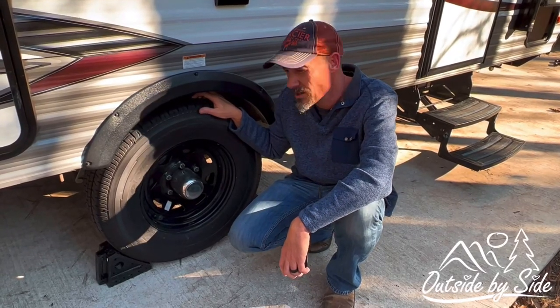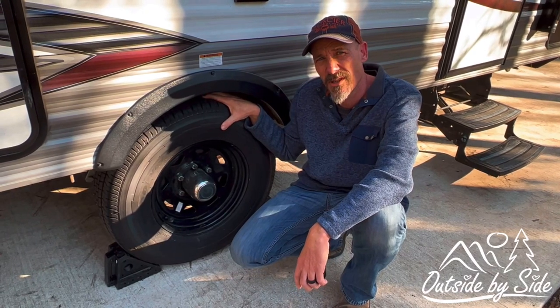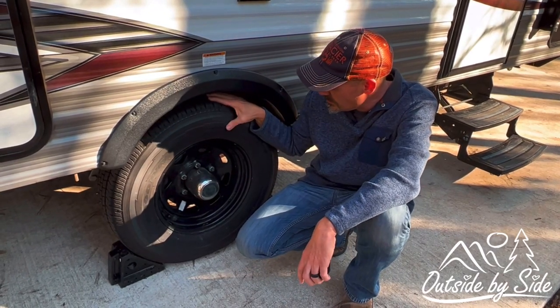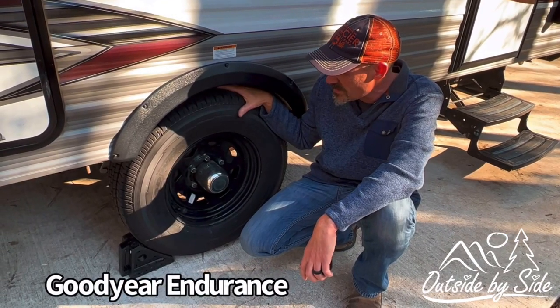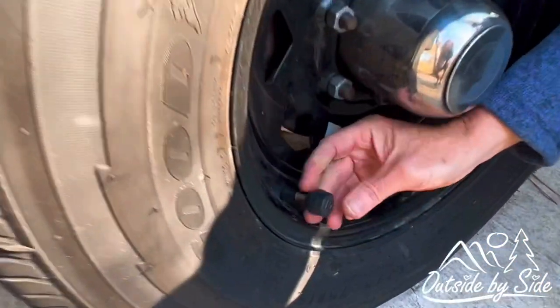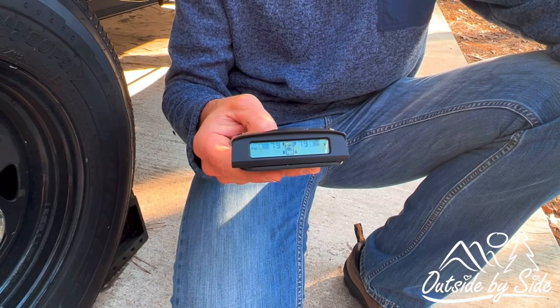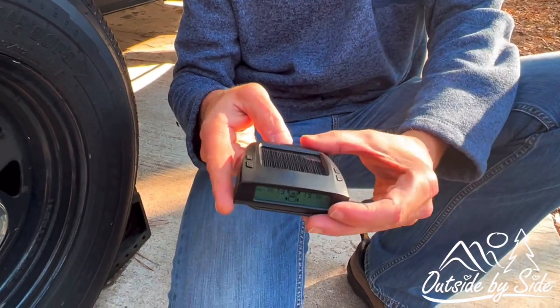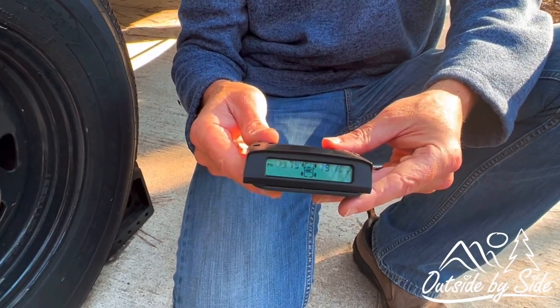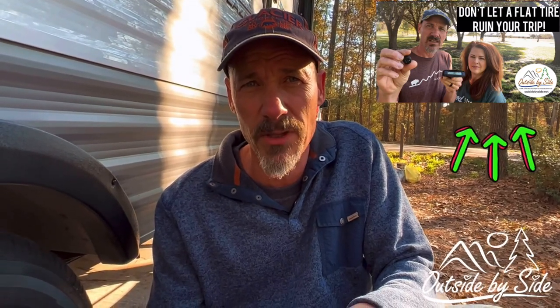Another thing we upgraded on our trailer was the tires. The tires that came from the dealer were a brand I wasn't familiar or comfortable with, so we decided to upgrade and they've been great so far. We also added a tire pressure monitoring system. Basically it has sensors that screw onto the stems and comes with a wireless solar monitor that you can lay on your dashboard. We have a video on this called 'Why You Need a Tire Pressure Monitoring System' — we'll leave a link in the description.